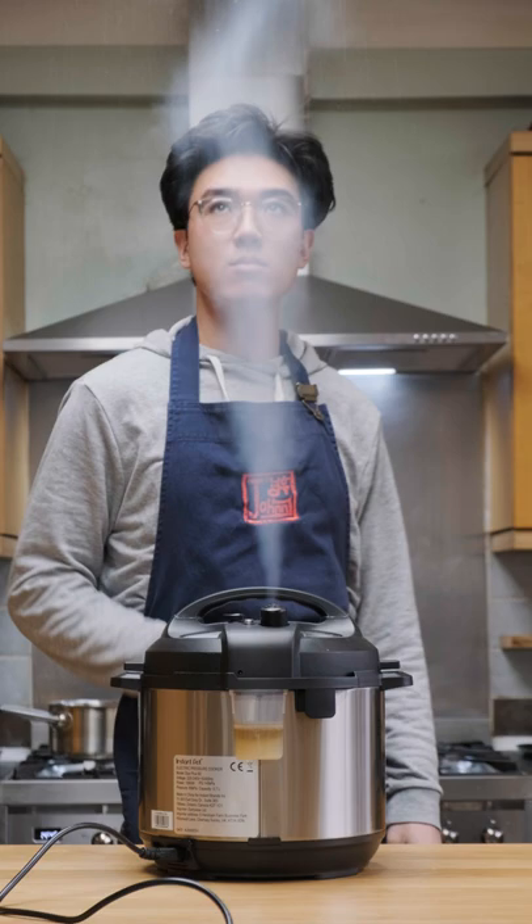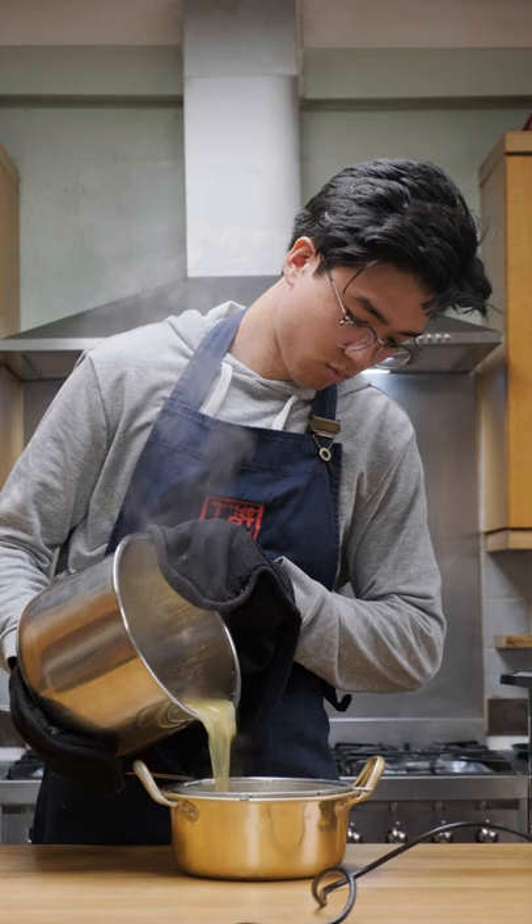Okay, so starting off, I'm pressure cooking some soaked and shelled soybeans, and then I'm going to drain and cool the soybeans to room temperature. I'm also going to save this bean juice.